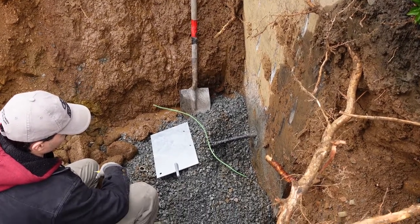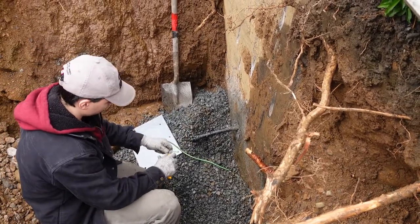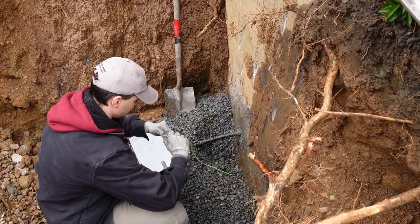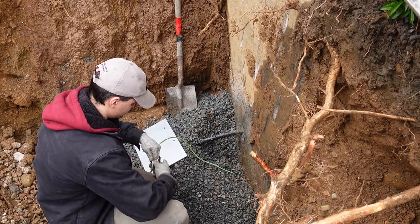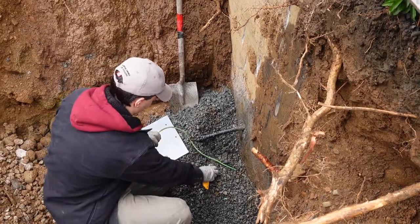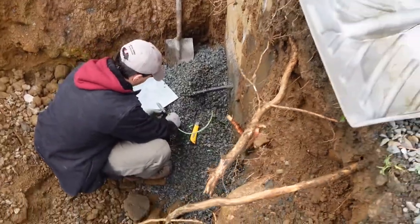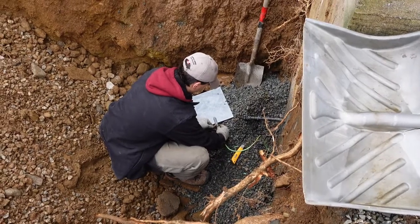So we're going to stick a ground plate in there and Chris is going to strip it. Basically it's pretty simple — we just have a piece of number six RW90 stranded copper wire, which is the size we need for this electrical service. This works for either a 100 or 200 amp service, and we're just going to stick it onto the clamp. And literally this ground plate just gets buried.